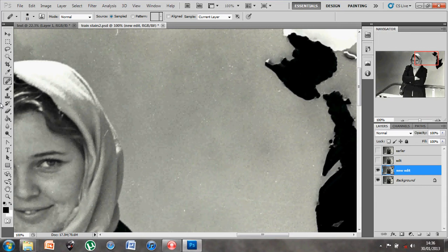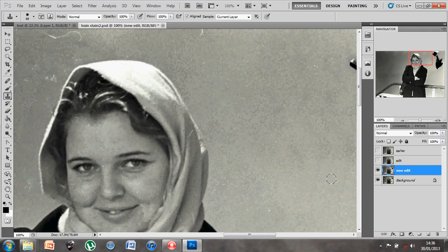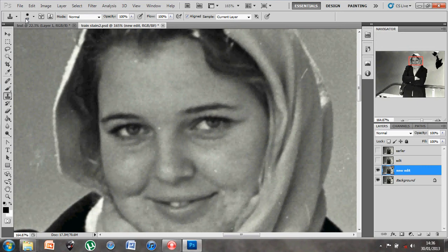The clone stamp tool is very similar — adjust your size, hold down Alt, left-click to sample, then paste on top. The clone stamp tool differs from the healing brush in that it works better for a pure carbon copy of an area, similar to the patch tool. These tools are all very similar but work well together, and it's really just about choosing the best tool for the job.